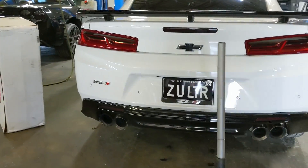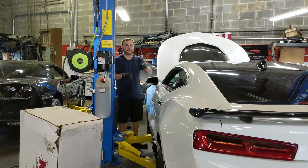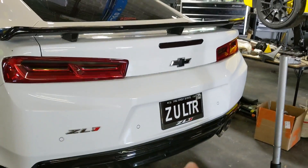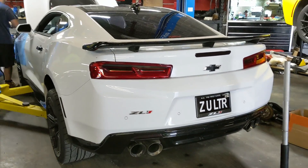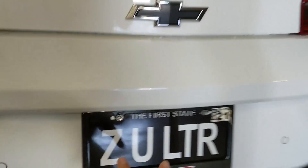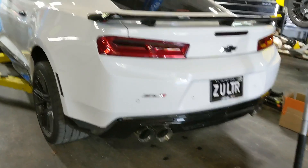"Z you later" — I thought it said Zoltair, like some anime thing, every time I walked by. But I get it now — Z you later. In Pennsylvania you can't do the two-space thing, you can only have one space, so "Z you later" would read like "Zooliter." That one's definitely "Z you later."